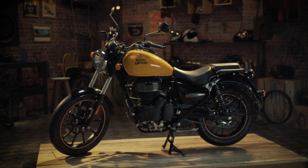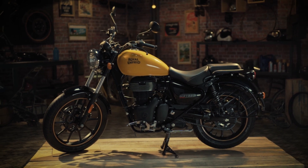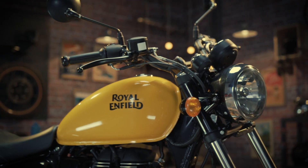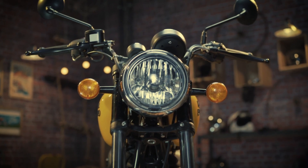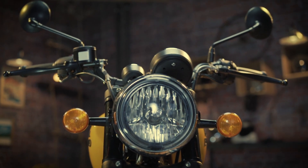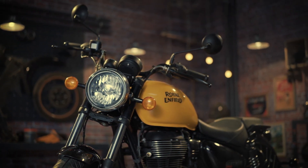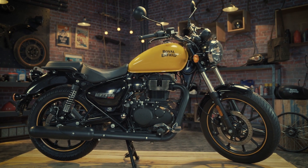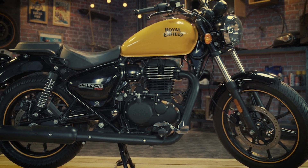If you face issues of engine overheating, white smoke, or engine oil leakage, it's time to inspect the oil level of your motorcycle. It's always recommended to get it checked at a Royal Enfield Authorised Service Centre at regular intervals. However, you can do it yourself as well. Here is how.